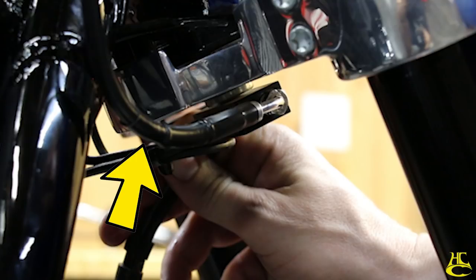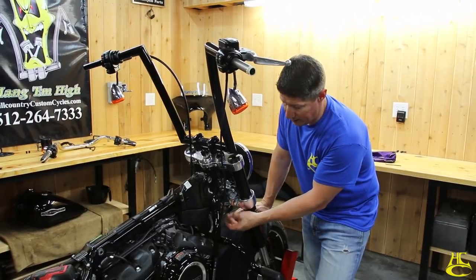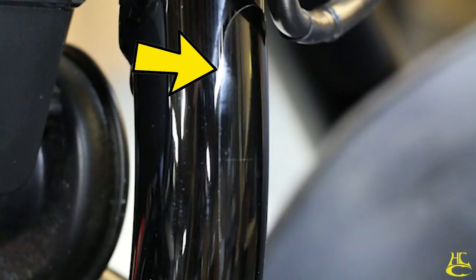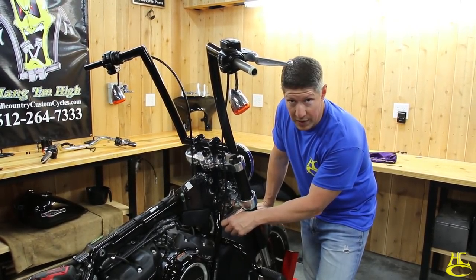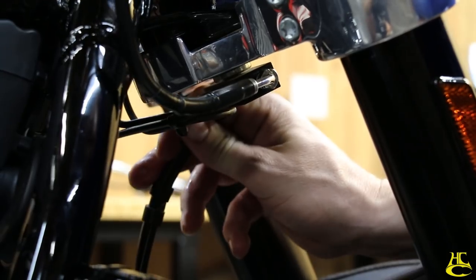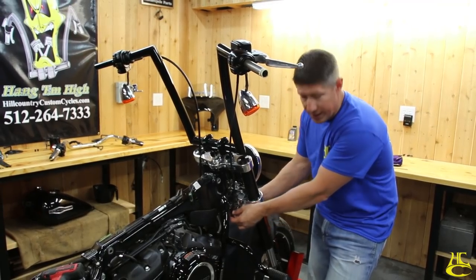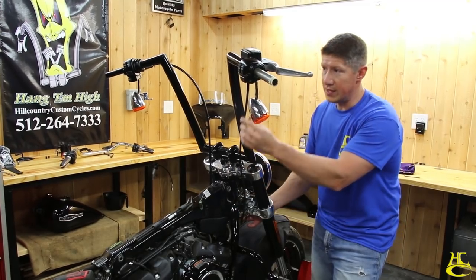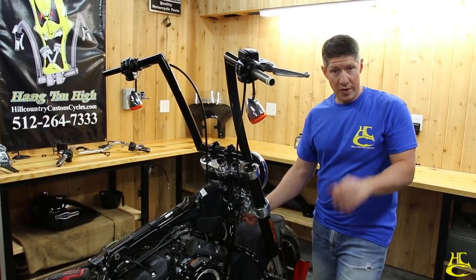The most important thing here: this brake line coming out right here can't go too far up, because when you turn it's going to hit the frame. Harley puts a clear protective film on the frame so the line rubs that rather than scratching the paint. Also, this block rotates on its bolt so it can flex when you turn the handlebars to the right. Works out real clean in the factory location.